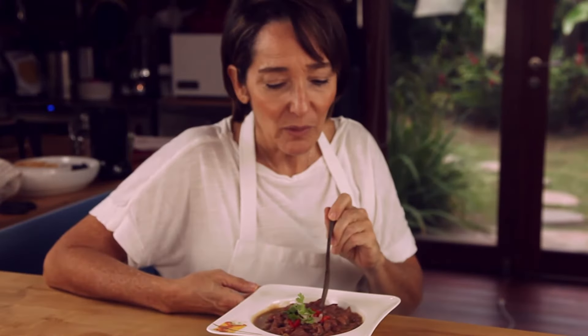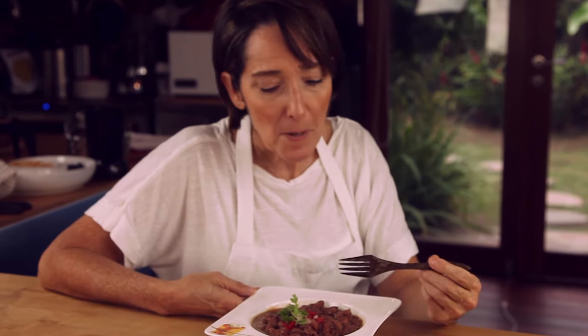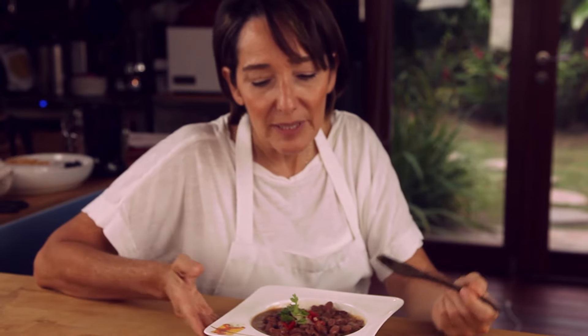Beans are one of my home's favorite foods. They are something we make every week. Perfectly cooked, delicious, tender, but not squishy. These are delicious. They are all natural and they are made in 18 minutes. Not more.